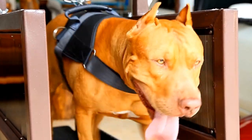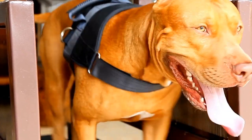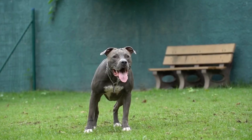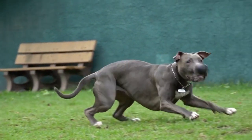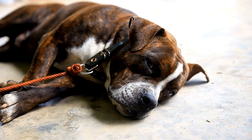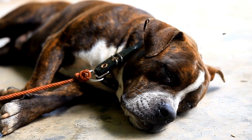Step five: check the pupils. The size and reaction of the pupils can provide additional insight into your pit bull's eye health. Observe if their pupils are equal in size and responsive to light. Unequal pupil size or lack of response to light could indicate neurological issues or a more severe problem.